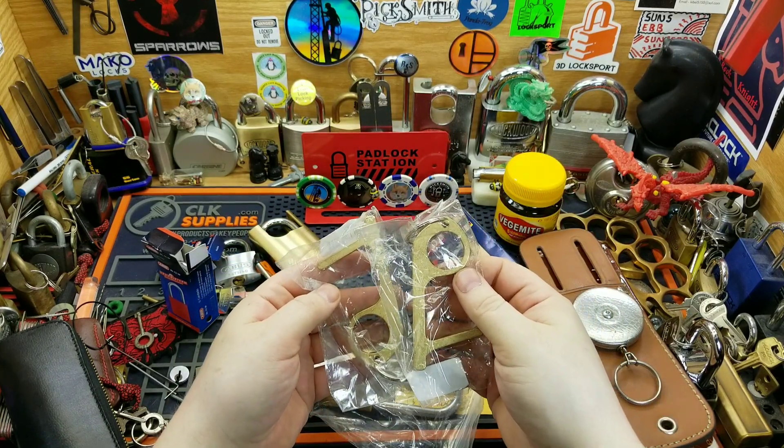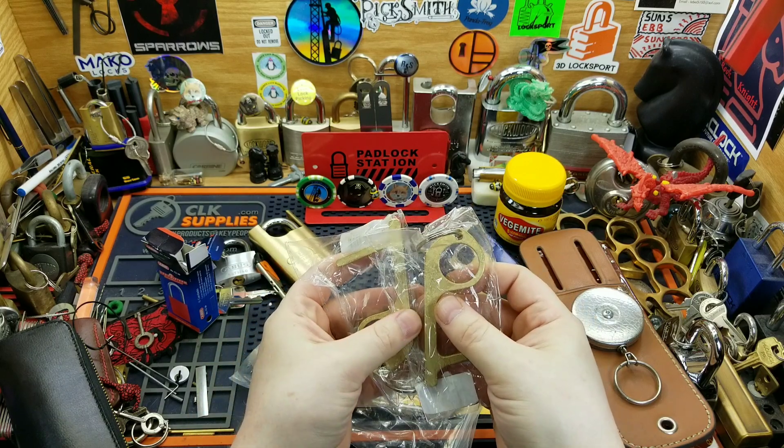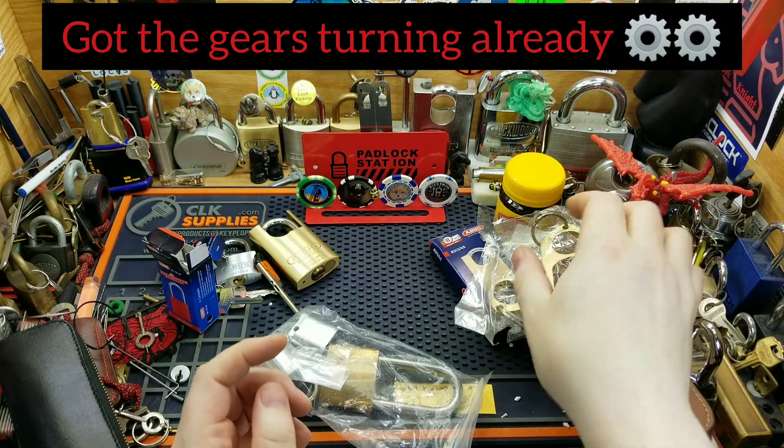He mentioned he sent these to try to see if I can use them to do something with them — I'm sure for a later project we're gonna figure something out for that. That'll definitely work, we'll figure something out.